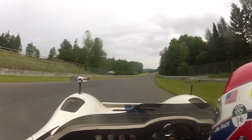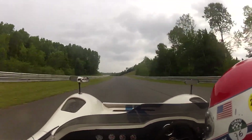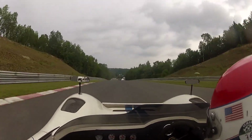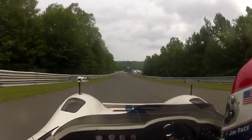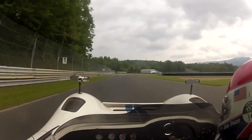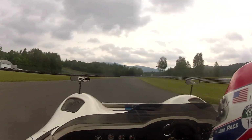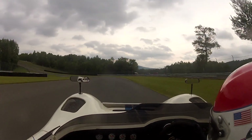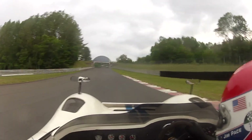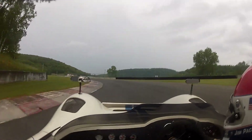One more lap. On the gas. Nice and smooth. Back to power. Good, good firm brake. Shift and go.